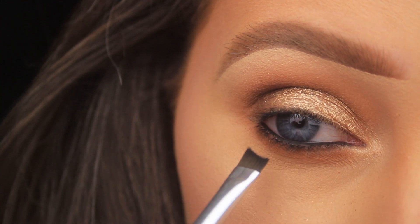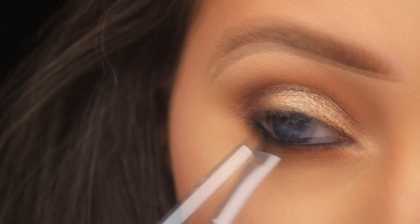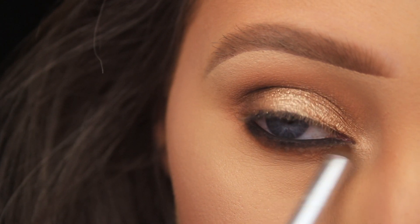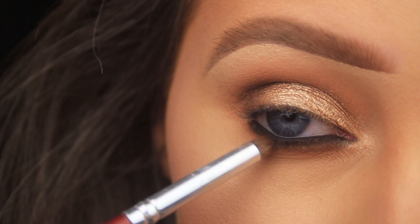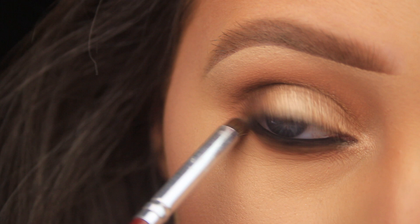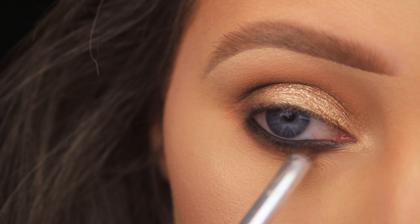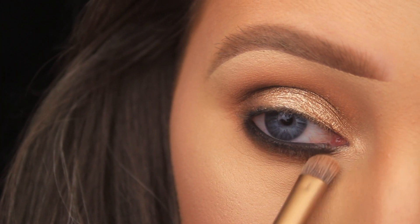I'm also taking the black underneath the lash line and gradually smudging it out — working in reverse now, from dark to light. I'm picking up some more of the Mug Cake shade and using a small pencil brush to smudge the black out with the brown shadow. You can smudge it out as much as you like depending on how smoky and sultry you want the look; I am bringing it down quite far.